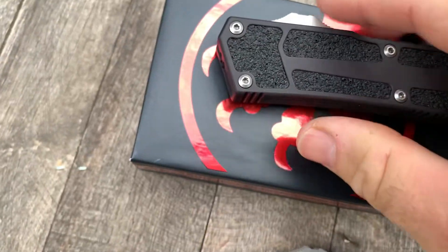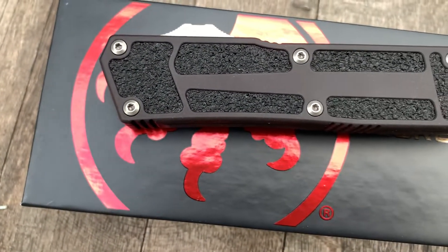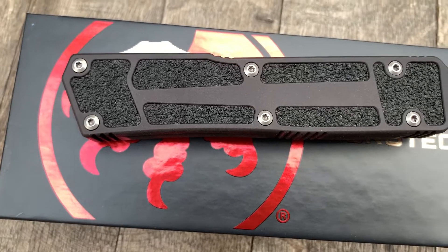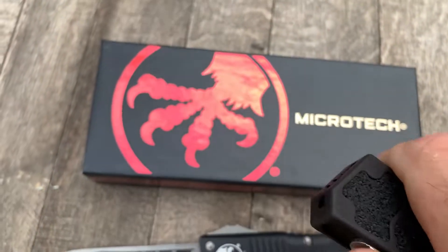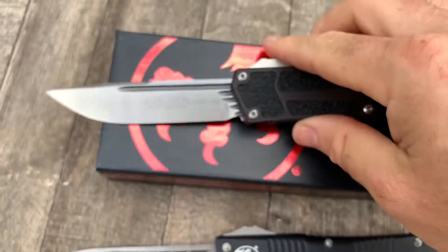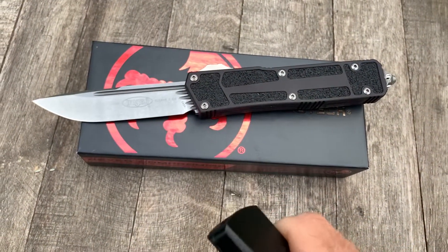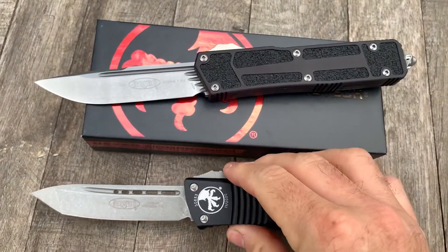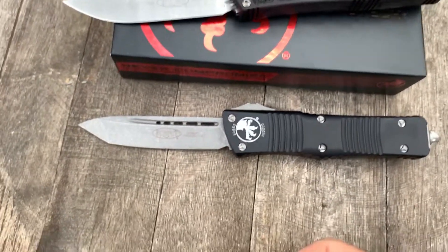It has standard Torx bit hardware, which is kind of a departure for Microtech, but just a nice knife. Smoother than the Combat Trodon in my opinion in terms of opening in my hand.